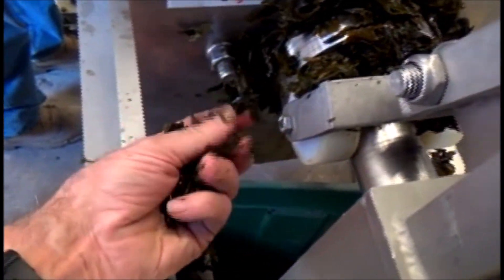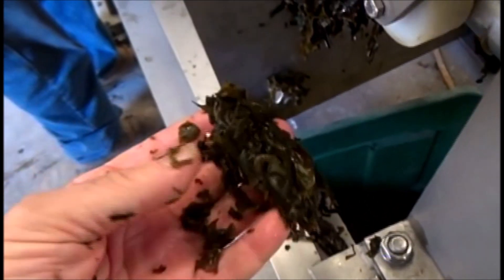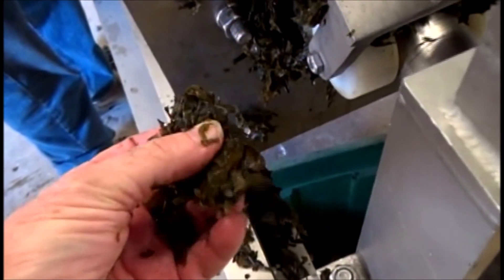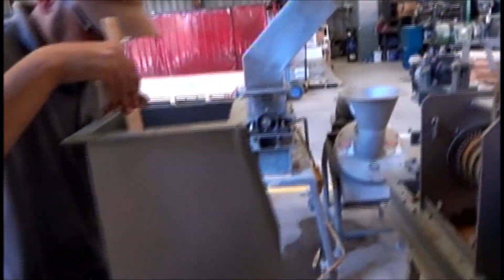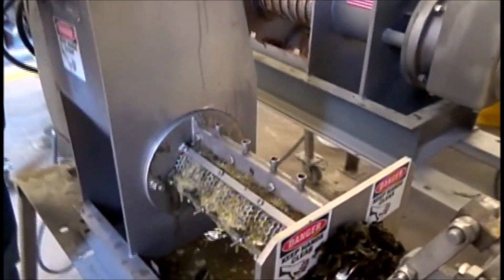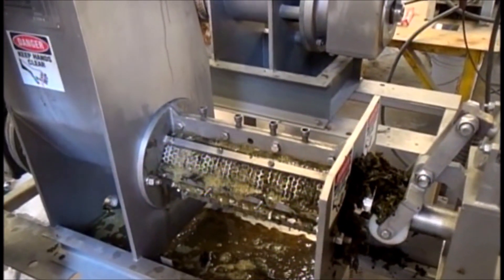If I grab some of this and squeeze it in my hand, I'm not getting a drop — just a little film of water right there. This press has gotten out all I can get out. Maybe if we shredded it in one of these shredders over here we could do even better, but that's what we've been able to do with this sample.